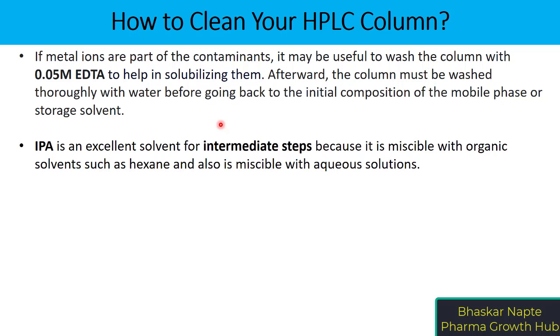It is important to note that IPA is an excellent solvent for intermediate steps because it is miscible with organic solvents such as hexane and heptane, and also miscible with aqueous solutions.